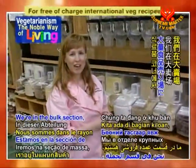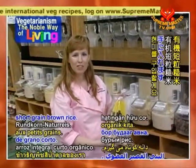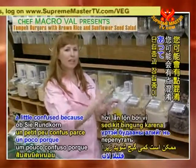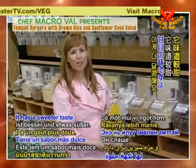We're in the bulk section now and I'm getting some of our organic short grain brown rice. When you come shopping you might be a little confused because there's short grain and long grain. I prefer the short grain — it has a sweeter taste.